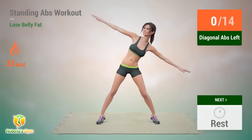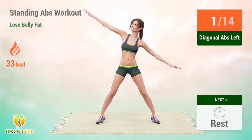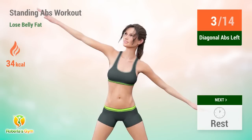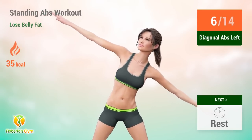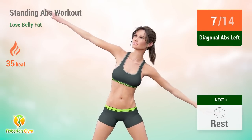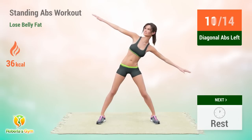Up next: diagonal abs. In 5, 4, 5, 6, 7, 8, 9, 10, 11, 12. Rest time.